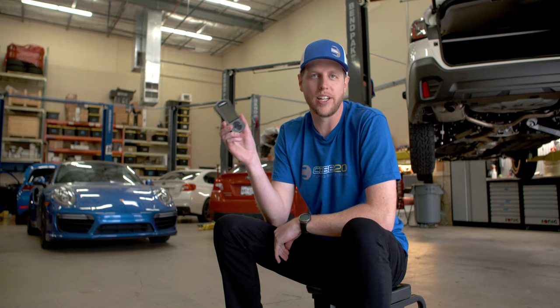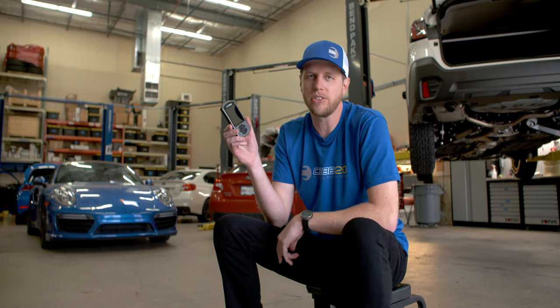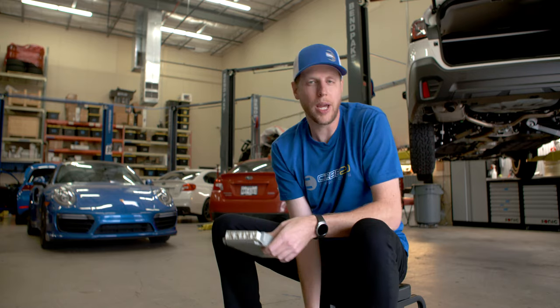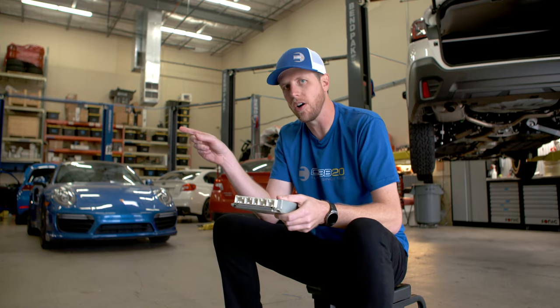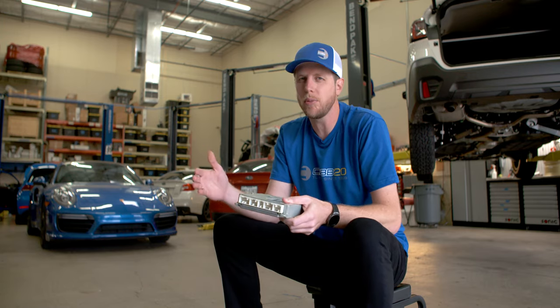The XS port is synonymous with the identity of Cobb Tuning, but it isn't where we started. At first, Subaru maps had to be flashed directly to an ECU on a bench outside of the car. It worked, but it was time-consuming and inconvenient.